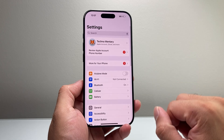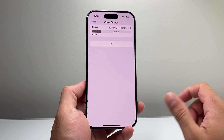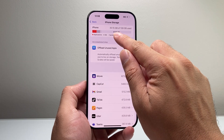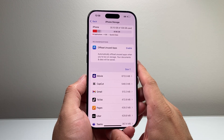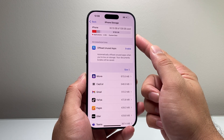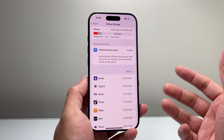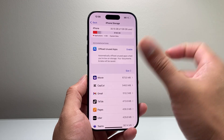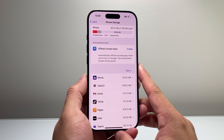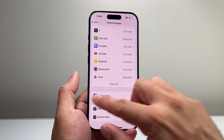The next thing to check in Settings under General is iPhone Storage. You want to ensure that you have some storage available on your device. As you can see, I have 97 gigs available. If you're down to your last couple of gigs, you want to free up some storage — I'd recommend keeping at least 5 to 10 gigs free so that when you open an app it doesn't freeze up or overheat trying to use the last bit of storage. You can delete apps you don't use, remove long videos or photos, or use the recommendations the phone provides.